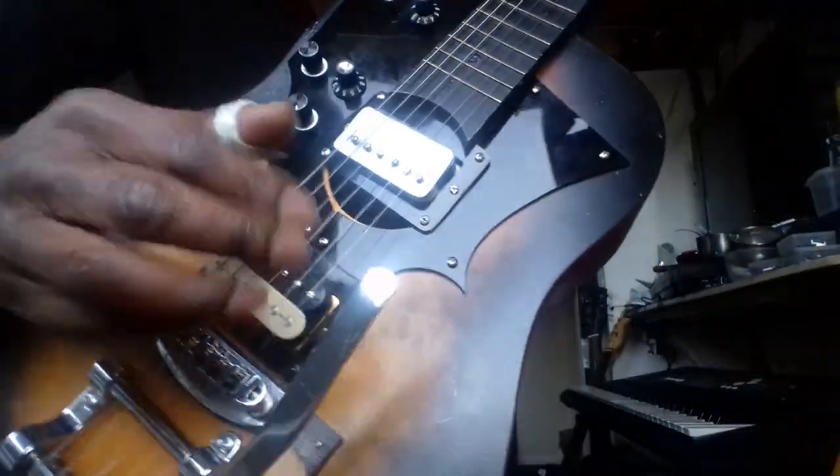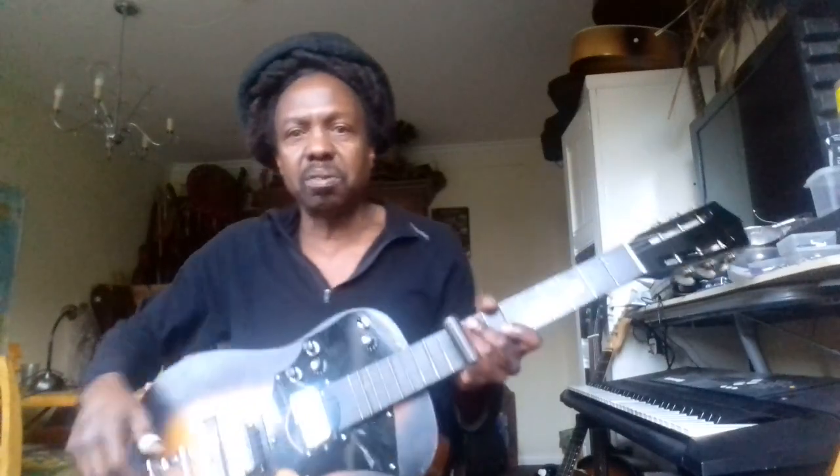Got a Bigsby tremolo. Taking it for a test drive.